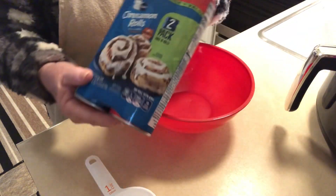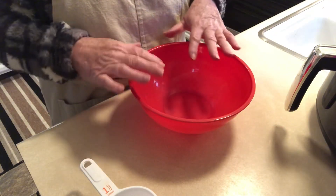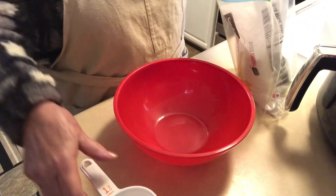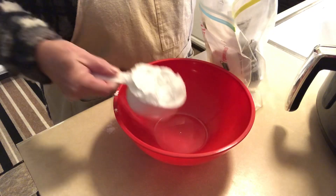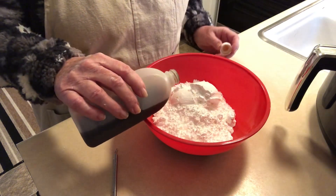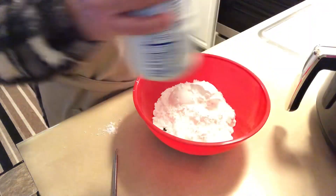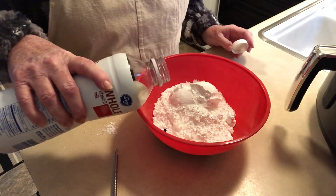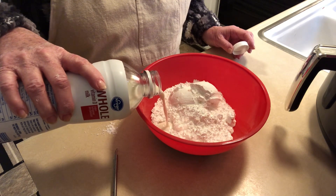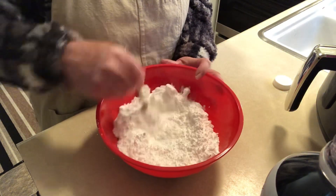Today we're going to make cinnamon roll donuts in the air fryer. To begin, I'm going to do the glaze first. We're going to do two cups of powdered sugar, a teaspoon or so of vanilla, and a little bit of milk — probably not quite two tablespoons, because this really comes together quick. We can always add more milk.